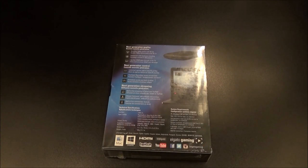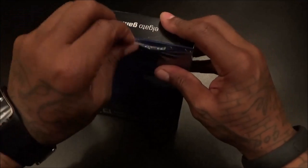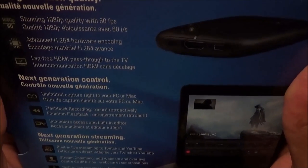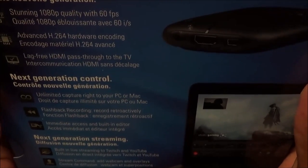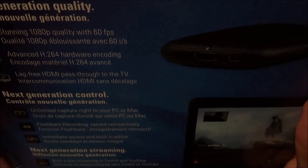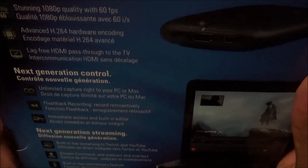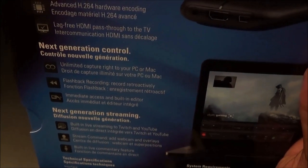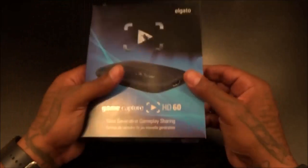For 160 bucks the box presentation looks good. Let me grab the unboxing knife and get rid of the plastic. Looking at the back of the box: next generation quality, stunning 1080p at 60 frames per second, advanced H.264 hardware encoding, lag-free HDMI pass-through to the TV — I'm not believing that until I see it, probably about a three-second lag. Also: flashback recording, built-in editor, built-in live streaming to Twitch and YouTube, Stream Command, built-in live commentary. This is USB 2.0.